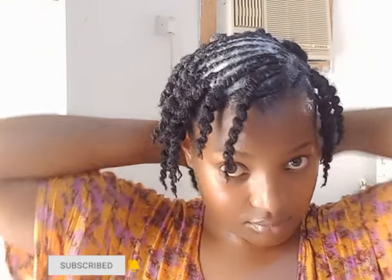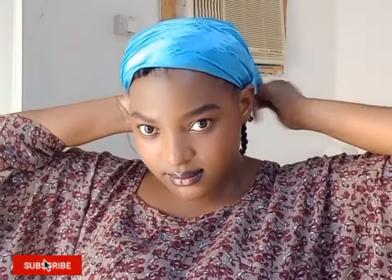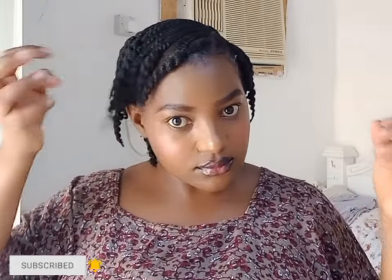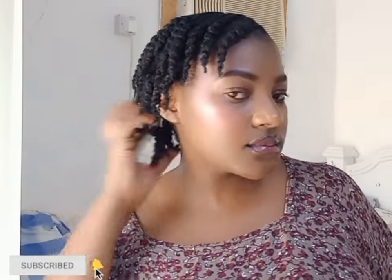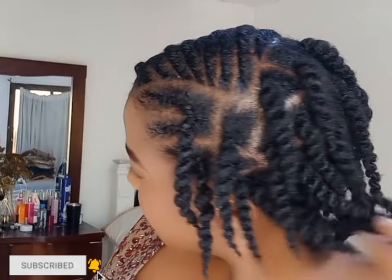Thank you so much for watching all the way through — I really appreciate it. Don't forget to give this video a thumbs up. So that is how the hair looks — I'm going to let you be the judge. Let me know what you think about this hairstyle in the comments. It is lightweight, simple, easy, and beautiful.